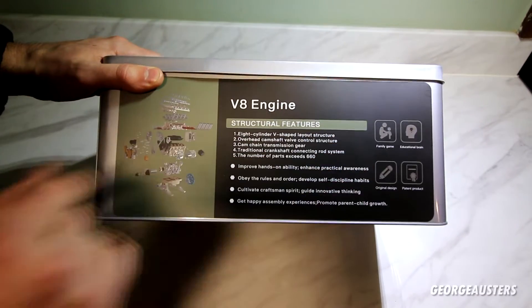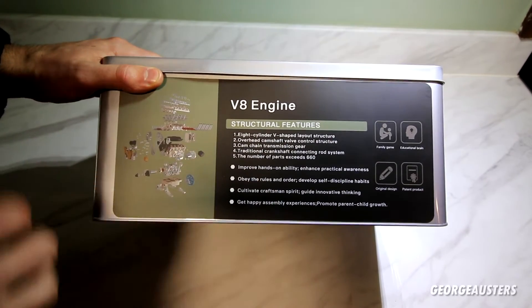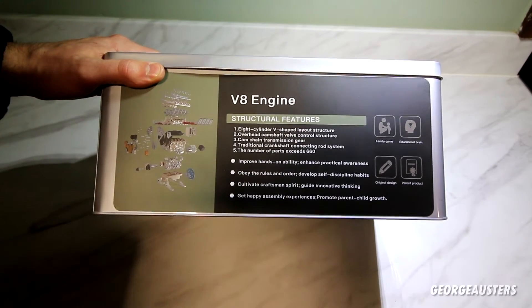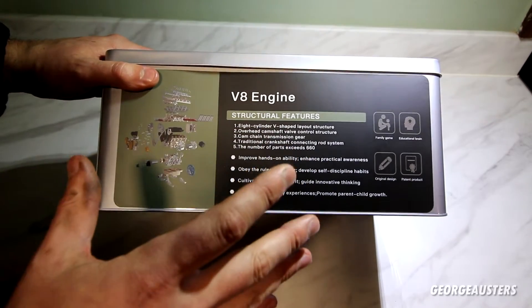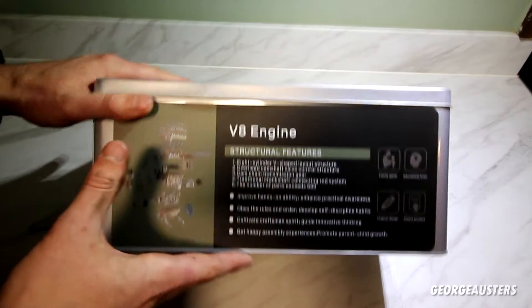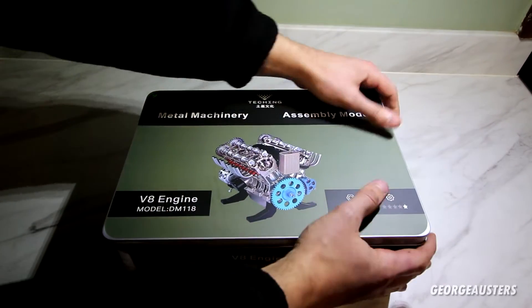It is a family kit, so it is for all ages. It's something that is going to be great if you have kids and want to get them to learn about the workings of an engine, or maybe you're an adult who just loves this kind of stuff. It's definitely going to keep me occupied and as I mentioned it's going to look great in my office. So let's just get this thing cracked open and see what is inside.